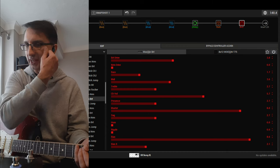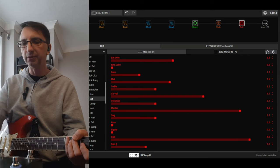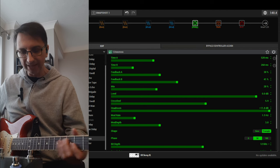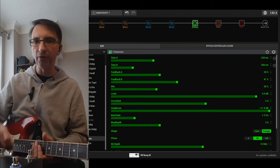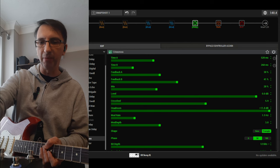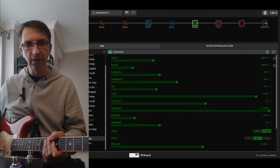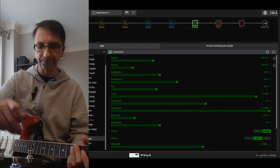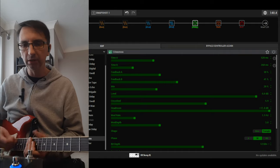This was for a Bowie gig, so it's quite 70s. It has that compressor, and then there is that Let's Dance sound. I think it's in mono — the original is a stereo sound but I put it in mono because I only had one channel. Then there is a chorus for Modern Love, and then there was a phaser.